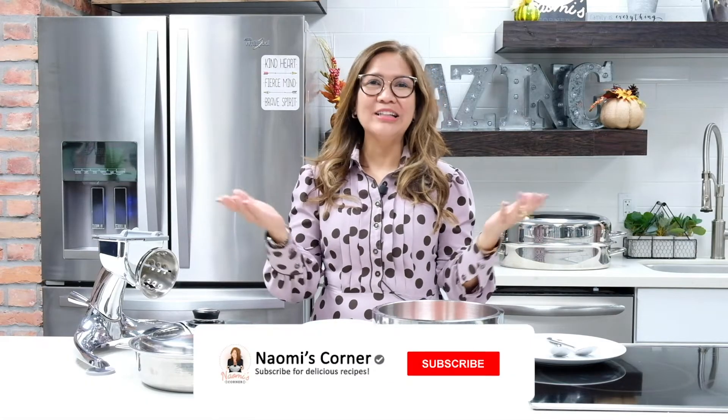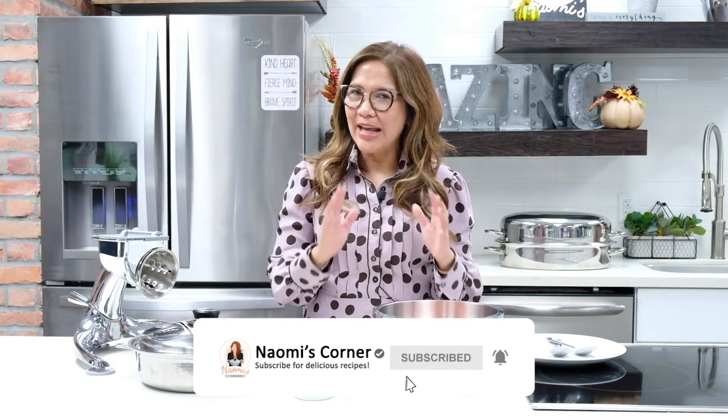Hello, hello, hello! Welcome back to Naomi's Corner. Today, we will be making an amazing apple crumble dessert perfect for the holiday season.